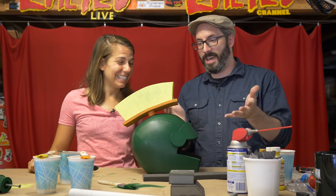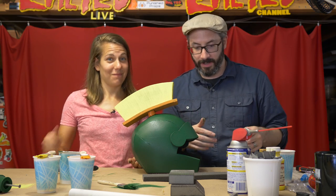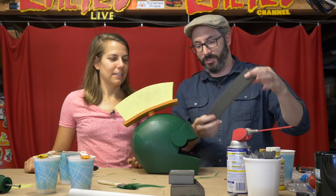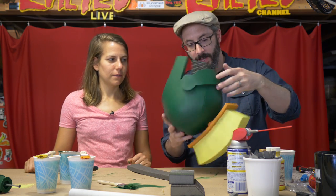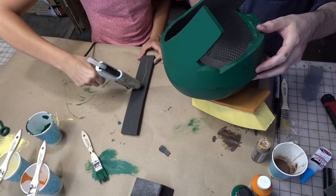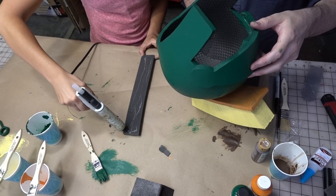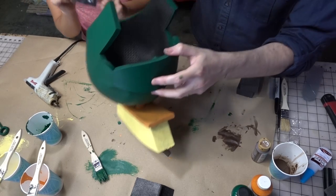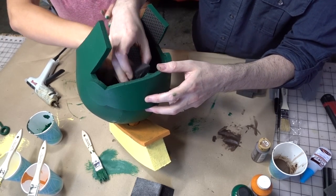So the last thing we did was to glue this on with more hot glue, safely, without burning anyone. And then we have to put this on your noggin. To make it fit nice and snug, we have some upholstery foam — some squishy foam. We'll just hot glue this in there so that it holds in place and then it'll be snug on your head. So why don't you cover the back of that in hot glue and then hand it to me safely.